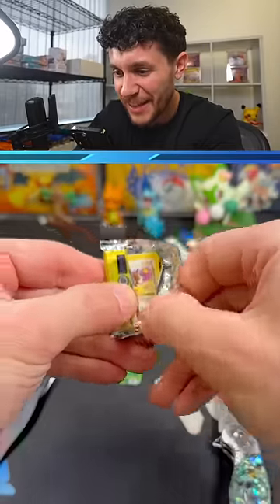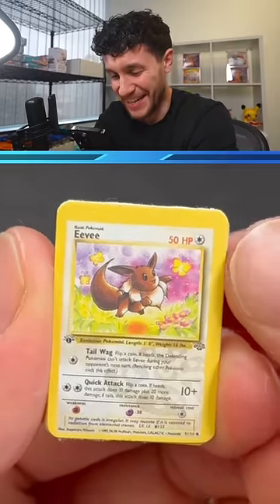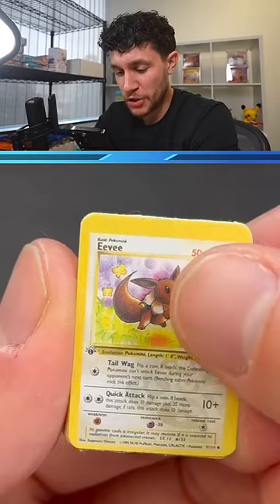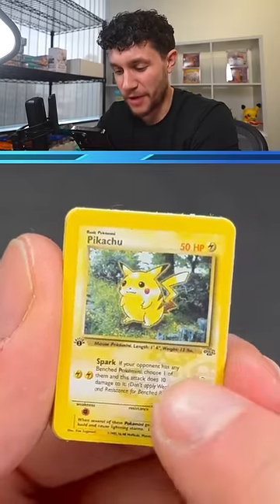This is so cool. I'm gonna be zooming in so we can see the cards better. Look how tiny these are compared to my fingers. We've got a first edition Eevee, which is so cool. We've got a first edition Pikachu — look at that, like the jungle logo kind of on it.